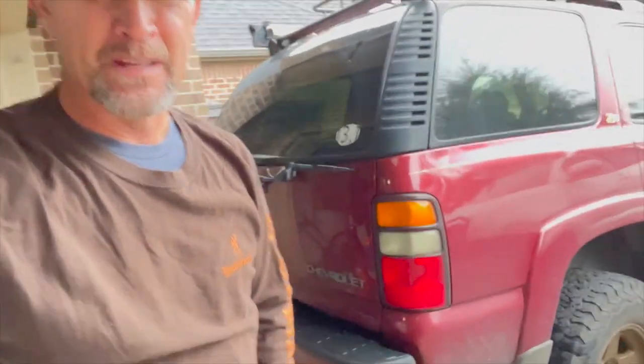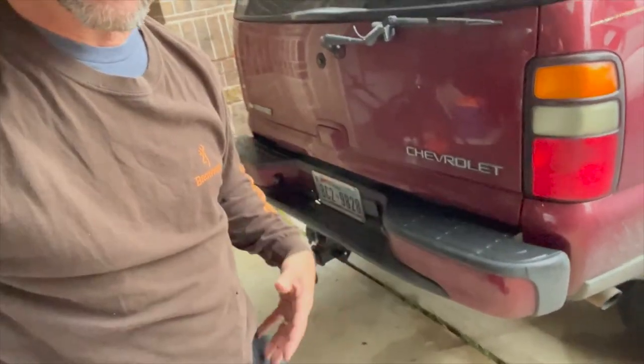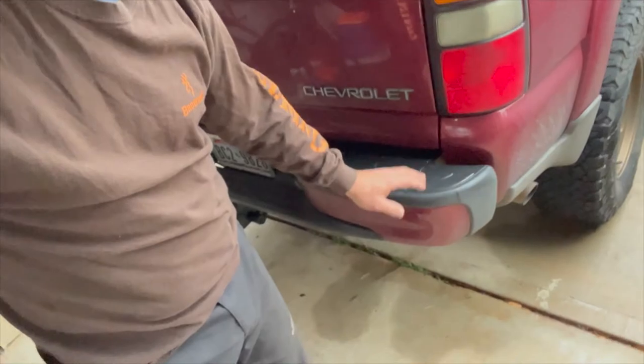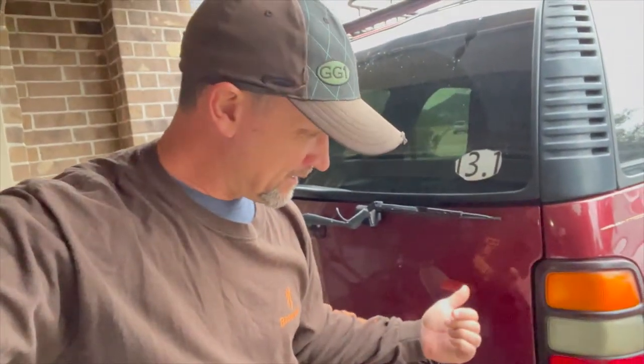Steve here, off-road grind, Bentley Custom Off-Road. Today we are working on a 2004 Chevy Tahoe. We're going to be putting in an OEM bumper swing-out — we're going to use the OEM bumper and put a swing-out on it. Let's see how that goes; I think it's going to go well.